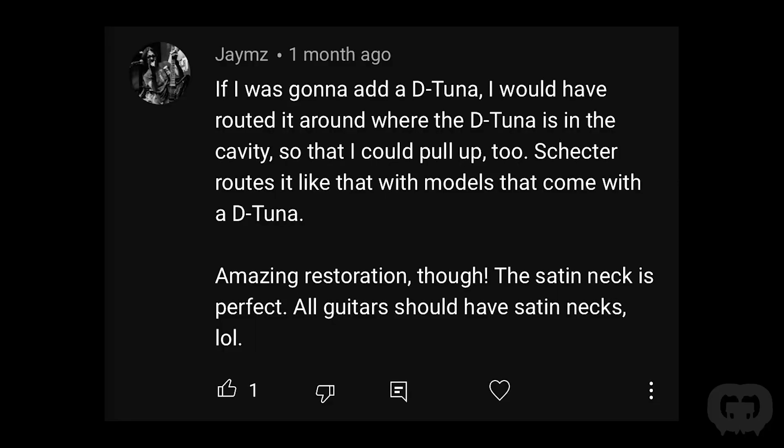Another person said if they were going to add a detuner they would have routed around it so the bar could pull up too — Schecter routes it like that with some models. The thing about a detuner is you're supposed to block the bridge — it's not supposed to pull back anymore, it needs to stay stabilized. The reason we didn't add a cutout around the detuner is because Marcel agreed we're just going to block the tremolo. It makes the detuner way more stable when you block it. It will still go down in dive mode.